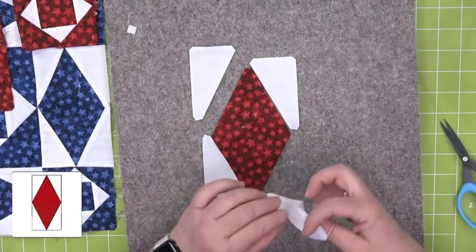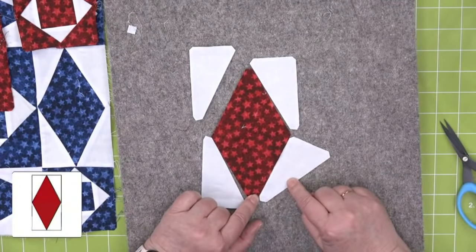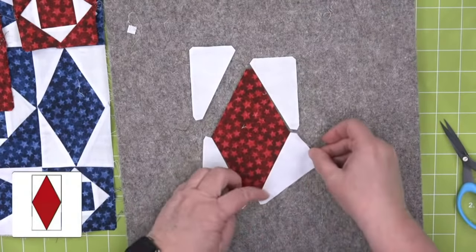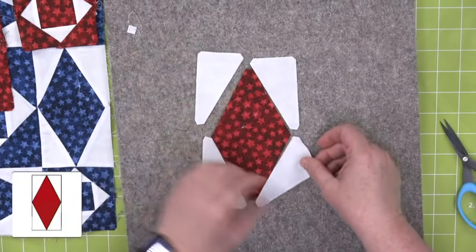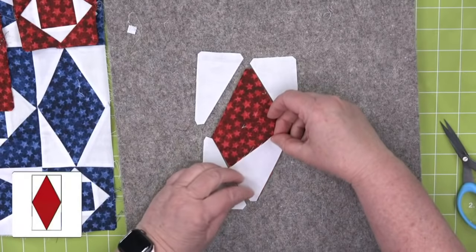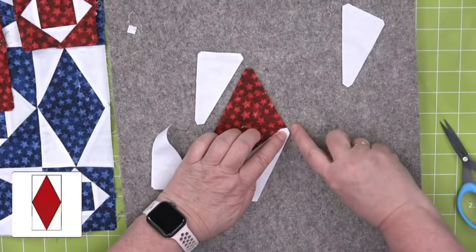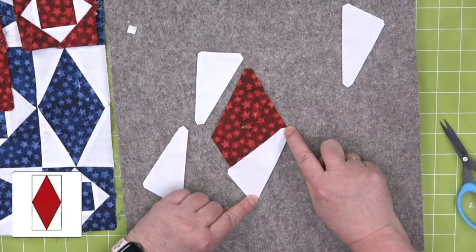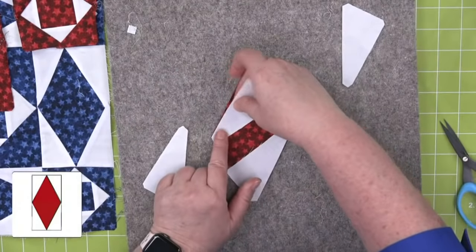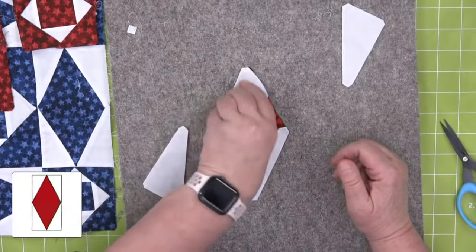I want you to know, quilters, that more often than I would care to admit, I have sewn these two pieces together incorrectly. So see right there — you're thinking, oh yeah, that's going to work. Okay, that is not true. The way you know it's going to fit is that these dog ears are cut off. The same thing is going to happen up here — it's going to be flat at the top and flat along that side. So I'm going to start here and sew.